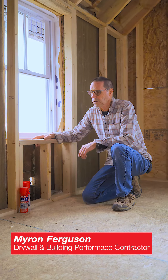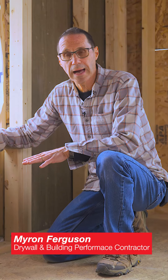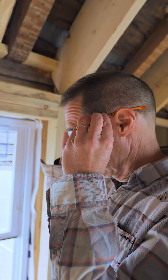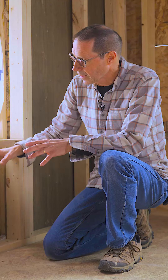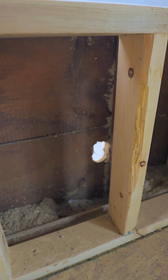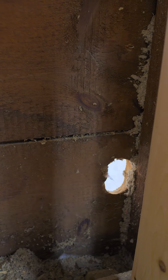I'm at a job site that's a really old house — a total gut remodel. We're concentrating on getting all the exterior walls ready to install the fiberglass insulation, so that means we have to seal up any gaps. This exterior wall has 10-inch wide boards with gaps in it, and we have a hole that's probably two and a half inches in diameter.